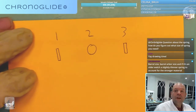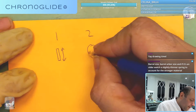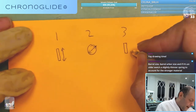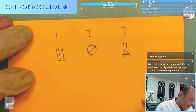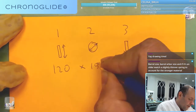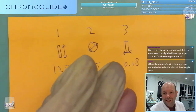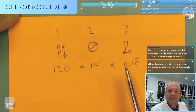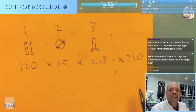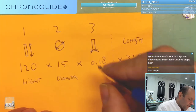Those three numbers for the mainspring are the diameter of the barrel, the thickness, and a random notation - it will be something like 120 times 15 times 0.18. I'm not sure if these are the numbers for this one, but this is the height, the height, diameter, thickness.